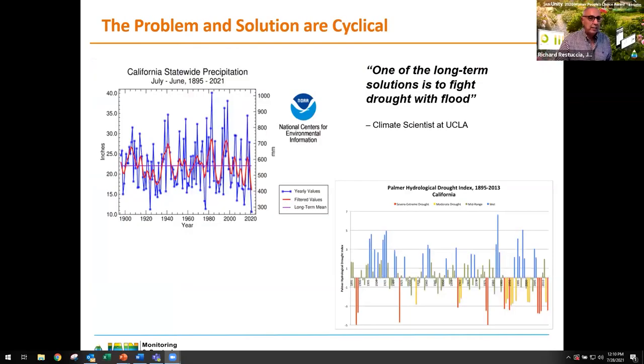The graph on the left from NOAA shows statewide precipitation from 1990 to the current year. The blue lines are the yearly values; the straight line at roughly 22 inches is the long-term mean. The real point here is there's a lot of variability from year to year over the past 120 years — it's all over the place. The graph on the right shows the drought index, with red bars indicating severe drought, orange bars moderate, green the mid-range, and blue wet years.